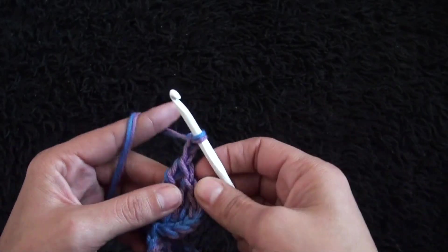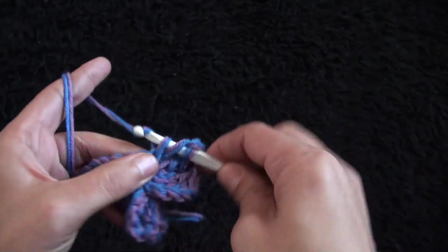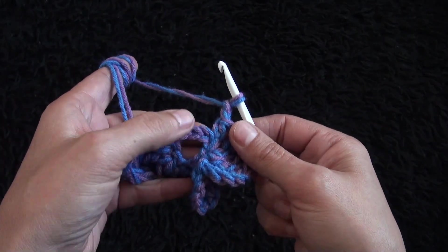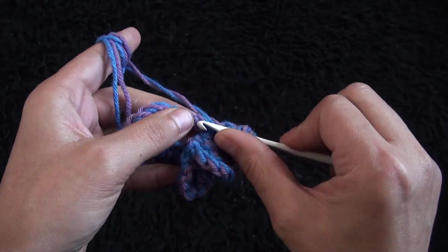Chain two. Chain two, through this next chain I'll make one half double crochet. Again I'll chain two, now through this next chain I'll make two treble treble crochet.